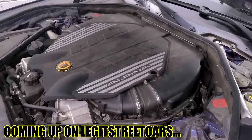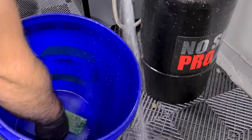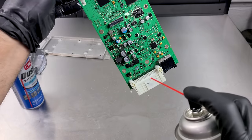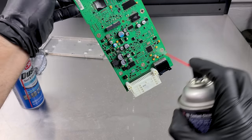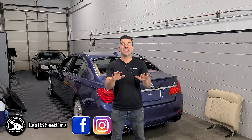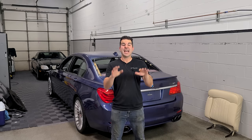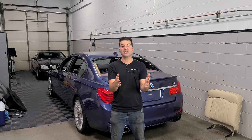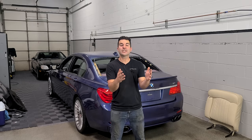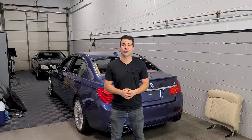Coming up on Legit Street Cars - we're going to put this control unit in a bucket and completely submerge it. In some cases you'll see the corrosion just kind of disappear. Welcome back to Legit Street Cars. In this video I'm going to show you how to clean, repair, and replace your car's control units at home DIY style and literally save yourself thousands of dollars - in my case, fifteen thousand dollars, because that's what the BMW dealership quoted me to fix all of the faulty control units on my Alpina B7.